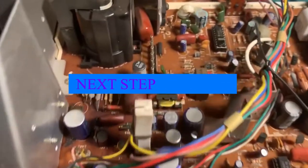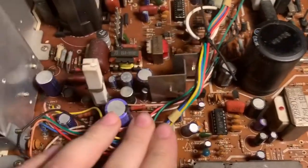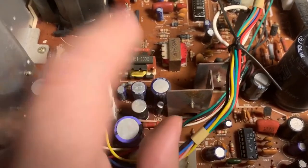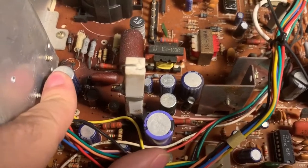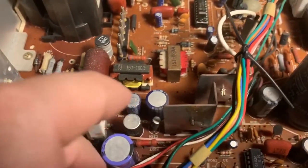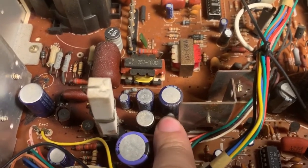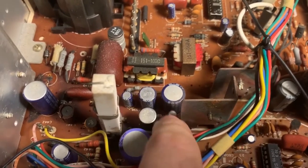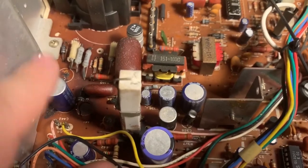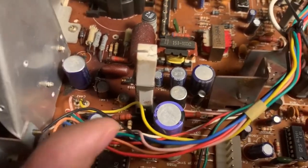Now we are going to actually replace some caps. These guys all test okay, but this one doesn't test good and this one obviously is bad, so we're going to replace these two. I really don't like the look of this one and this one either, so I might just do these four also. Let's use a desoldering gun to clean up the board and get these off of there.